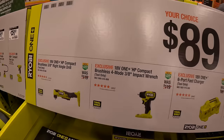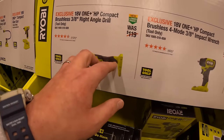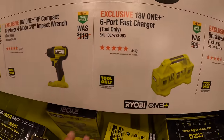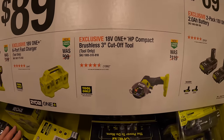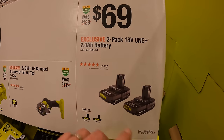$89 your choice — they have the ⅜ right angle drill, the 4-mode ⅜ impact wrench, 6-port fast charger, the 3-inch cutoff tool. Or for $69 you have two 2 amp hour batteries.